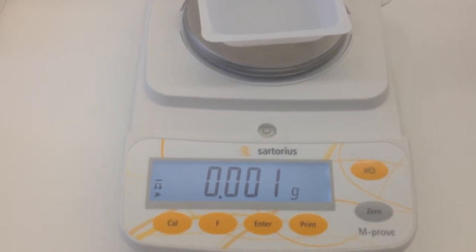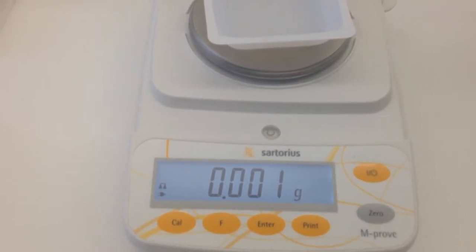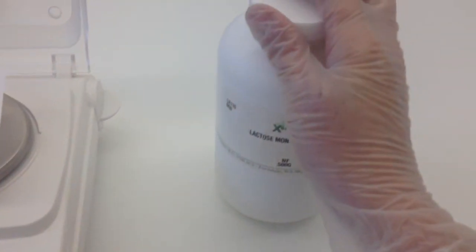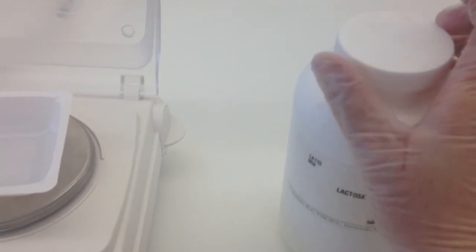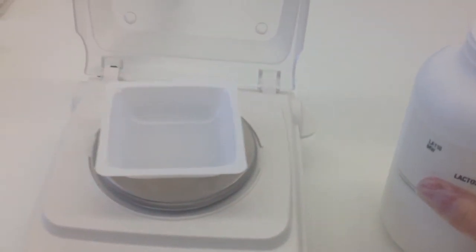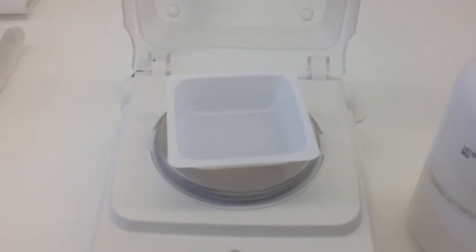That third digit may fluctuate a little bit, but that's okay — nothing to worry about. We can then go ahead and start weighing out our product. So for today's demo we're just going to be using lactose, and we can go ahead and start adding the lactose to our pan using our spatula.